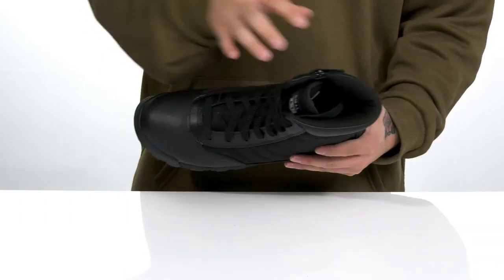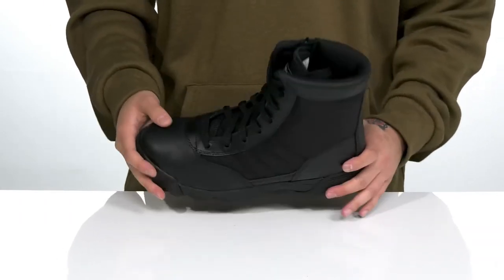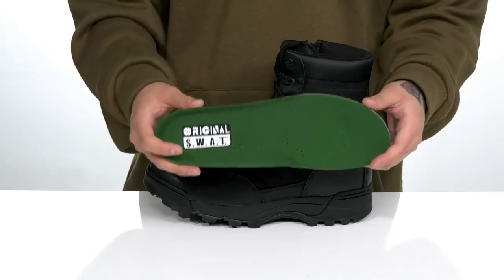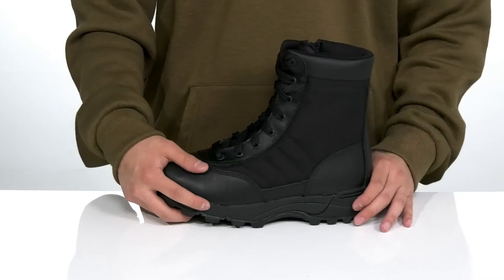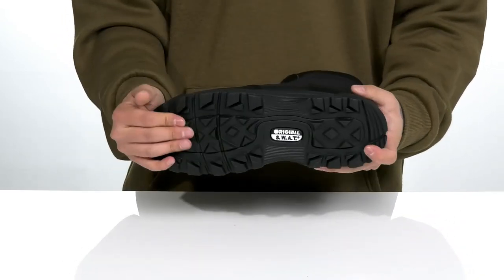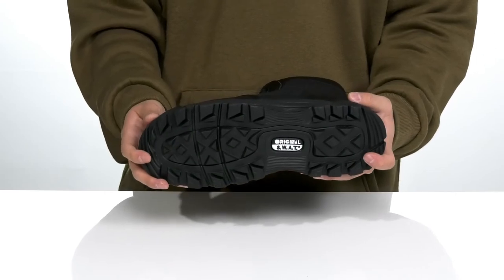A quick-drying textile lining and footbed feature an antimicrobial treatment to help promote a healthy foot environment. The removable cushioned footbeds can help keep you comfortable with each and every step, and work well with the lightweight shock-absorbing foam on the midsole. The boot itself has a sturdy build that sits on top of a textured slip-resistant rubber outsole to keep you stable.